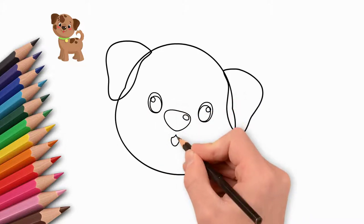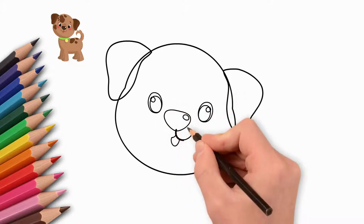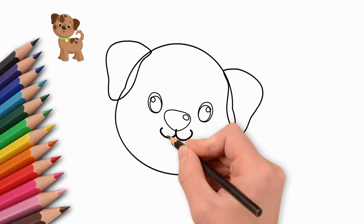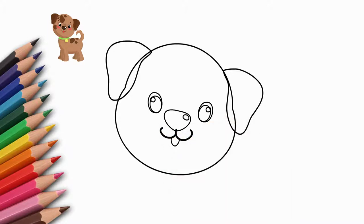Let's draw two ears. The ears are bent and hang down. Now let's draw the eyes. We draw the pupils. Look closely, draw the glare in the eyes. It will be realistic.